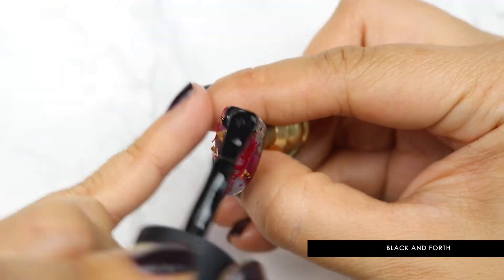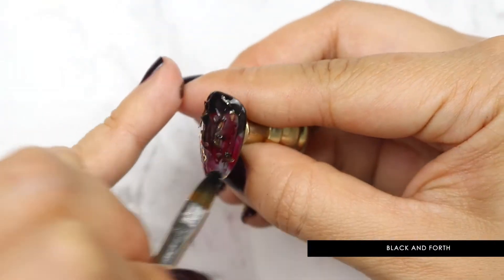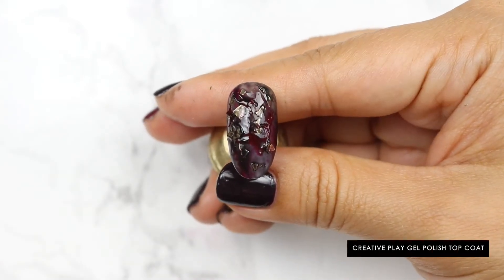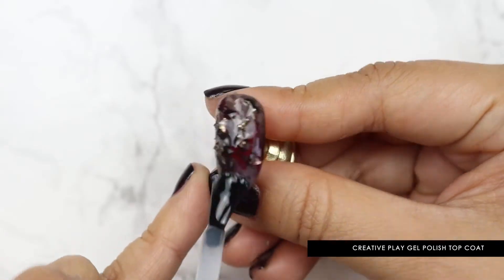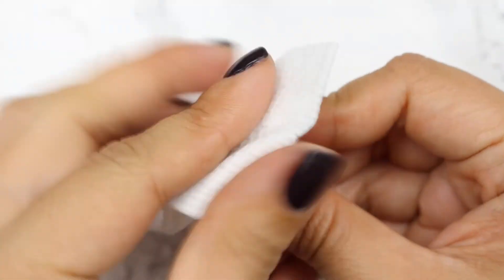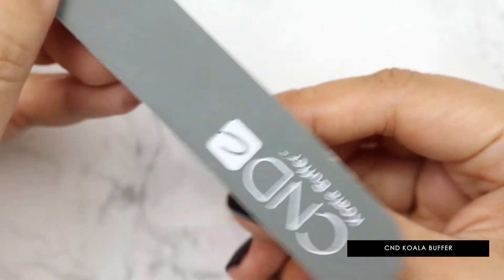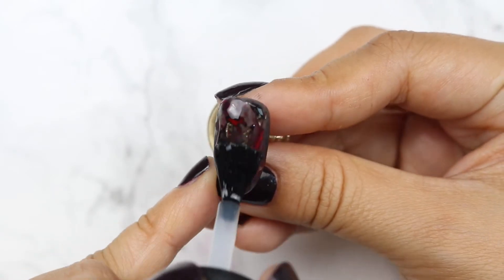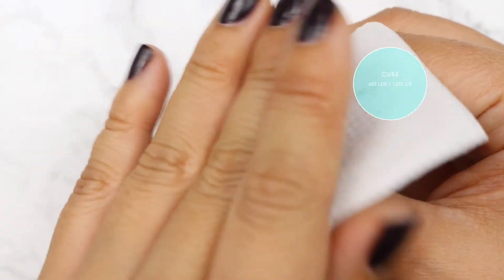Apply one more layer of Black and Forth and use the brush to evenly distribute the polish. Cure. Next, apply one layer of Creative Play Gel Top Coat and cure. Wipe off the sticky layer and smooth out the surface of the nail with the C&D Koala Buffer. Remove dust and finish off with another layer of Creative Play Gel Top Coat. Cure. Cleanse.